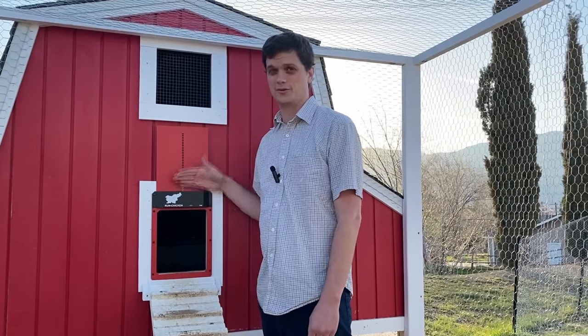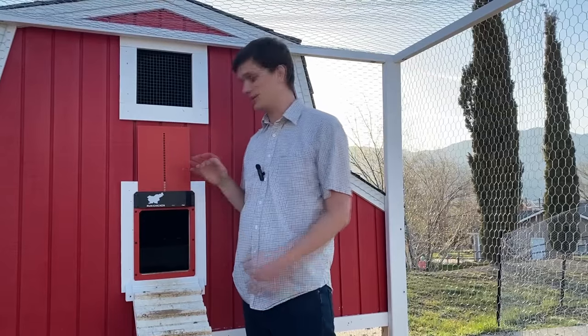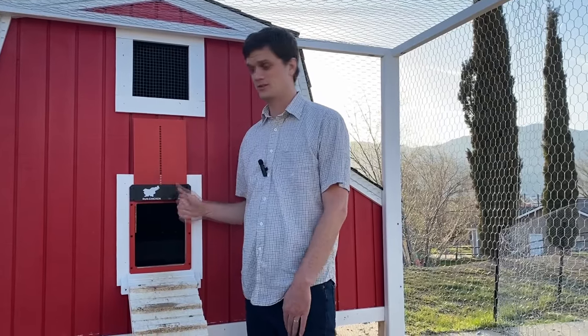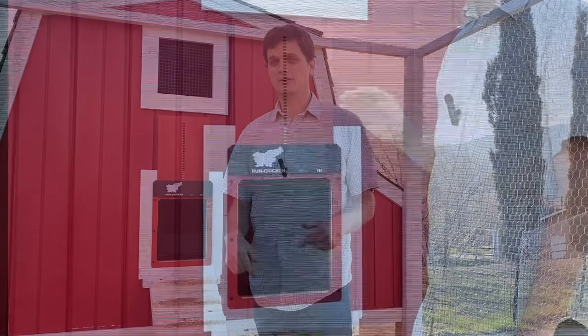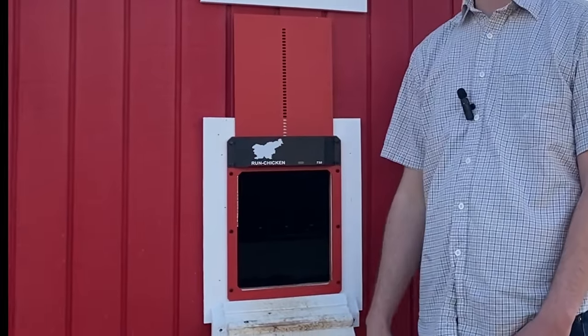So if you're like me and you tried to save a few bucks on one of those knockoff brand doors, go replace it with the Run Chicken door today. Get the higher quality one — it's worth it. Trust me, I bought this with my own money, I'm not sponsored. I put a link in the description below. This is the simplest, most elegant, well-built chicken door out there. Just go with the Run Chicken door.